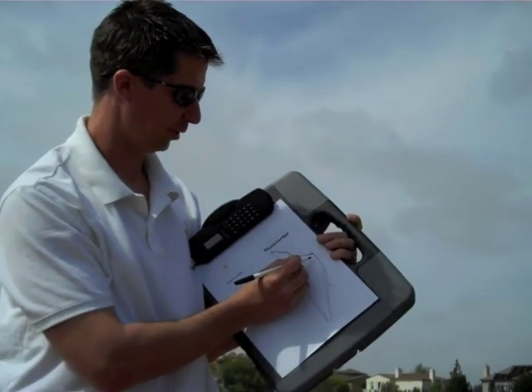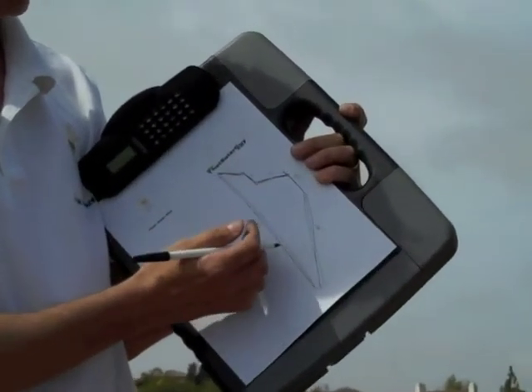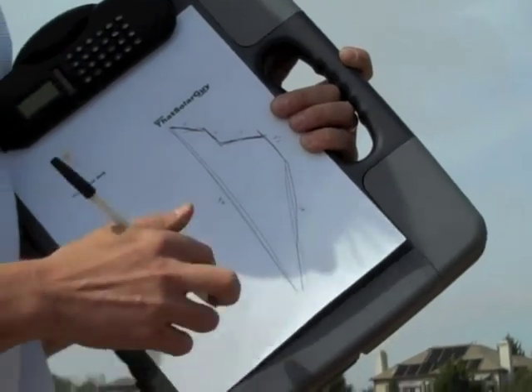We just completed this step and we've gone and put our measurements on the perimeter. So now when we get back to the computer we can create a scale drawing of this roof and then use scaled panels to figure out and move around the roof.